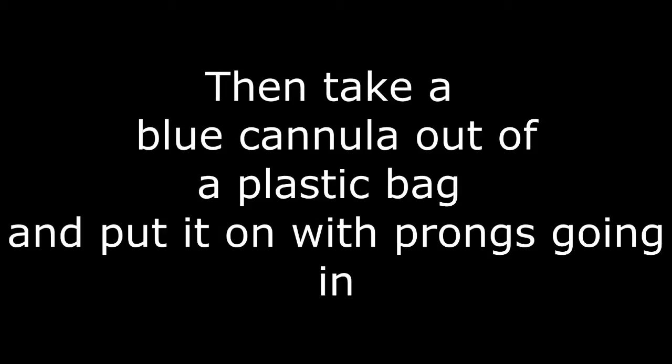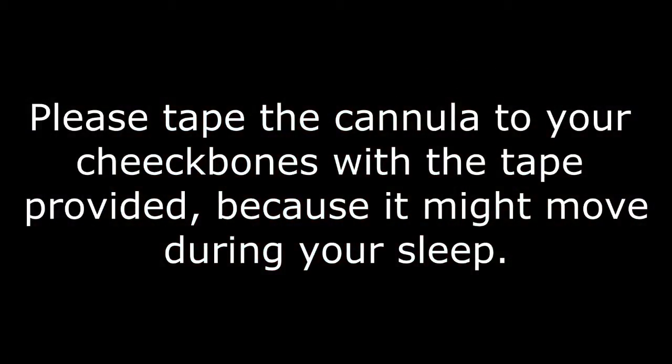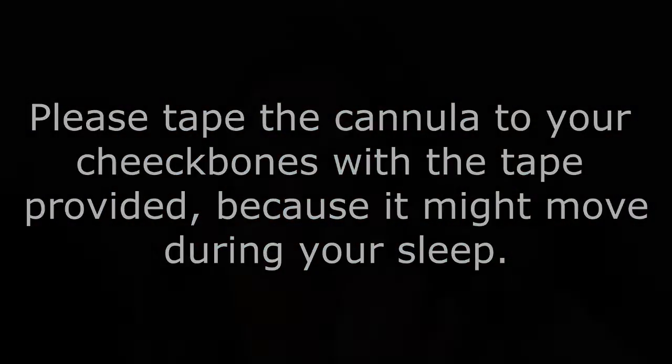Take a blue cannula out of a plastic bag and place it in your nostrils. Make sure to loop the cannula behind your ears and tighten it underneath your chin. Please tape the cannula to your cheekbones with the tape provided, because it might move during sleep.